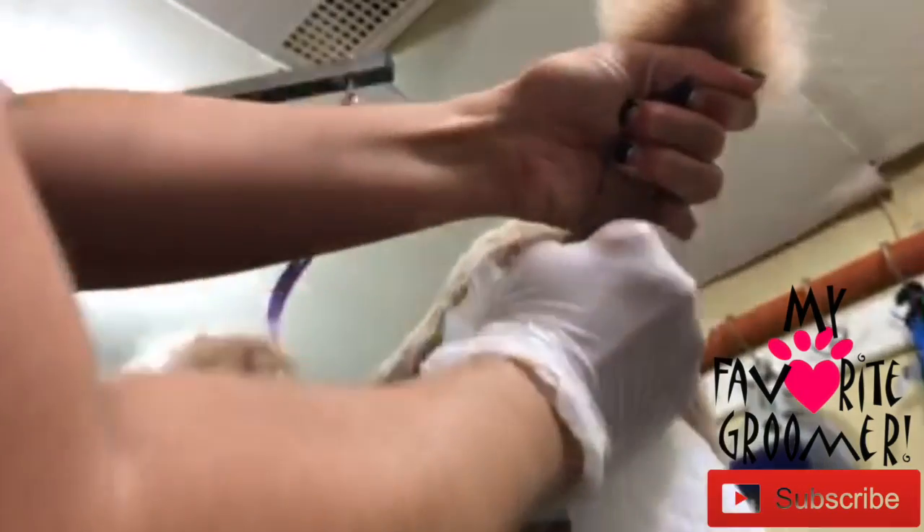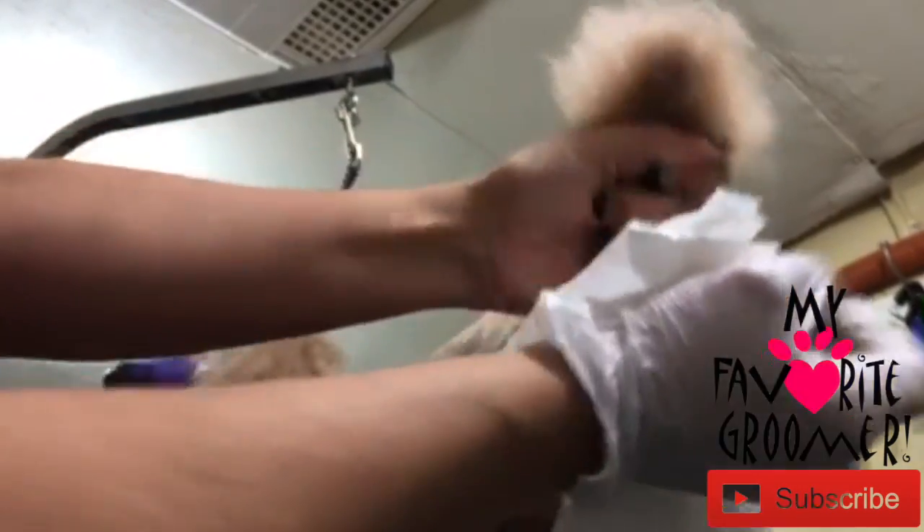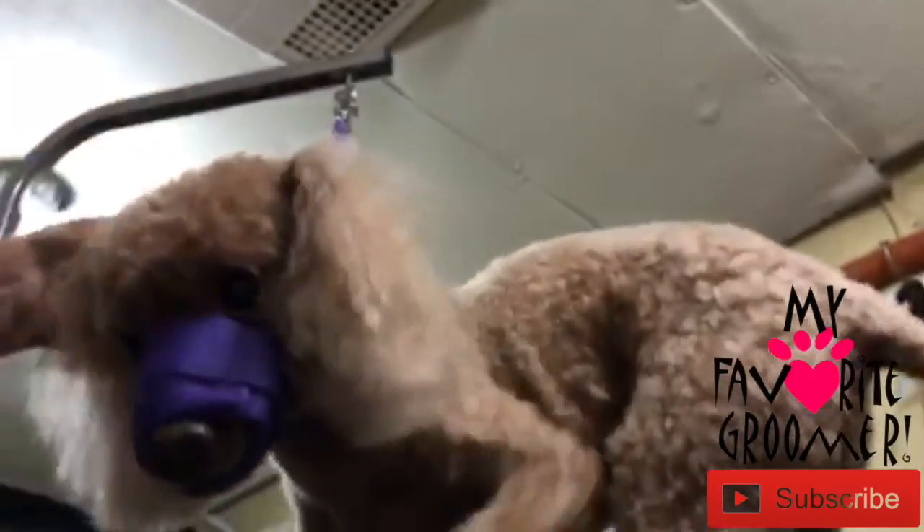Do not do this without proper veterinarian training — I have had training. I'm going to use quite a bit of lube to make sure it's not as bad as it can be. We're going in on this side first. Oh yeah — I'm so sorry, buddy. One more. Extremely painful. Extremely full. Take the muzzle off.